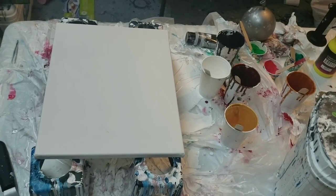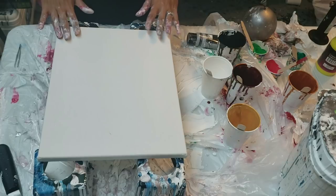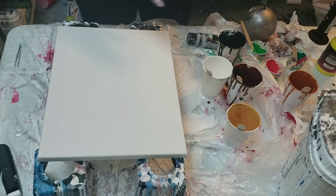Hey, you guys. It's Molly from Molly's Artistry. I wanted to do a puddle pour balloon dip tonight with my leftover paints to show you guys that you could literally just pour stuff onto a canvas and it hopefully will turn out well.